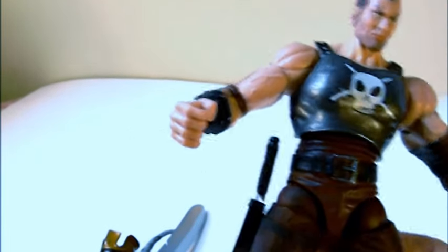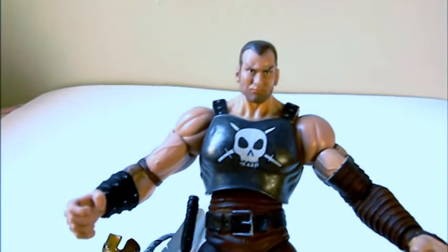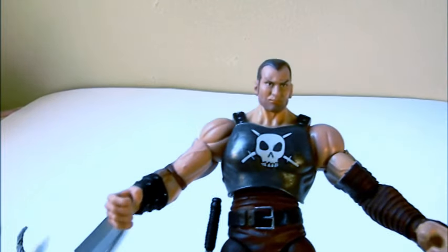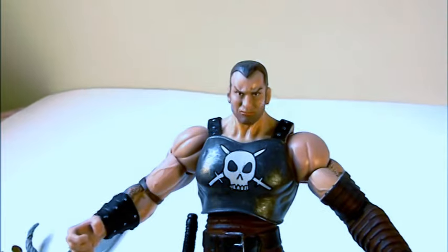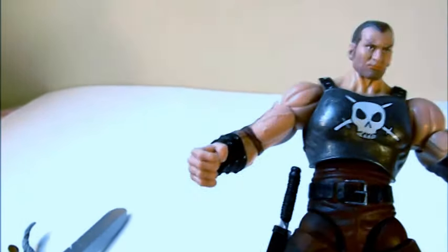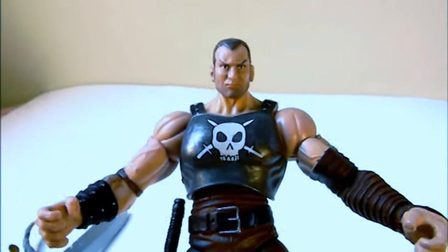It's a really hard figure to find now, and really expensive. This was also a Walmart wave exclusive, and you know those Walmart figures are pretty much almost impossible to get. They don't supply enough, and whatever supply they do get, it's usually sold out quickly.